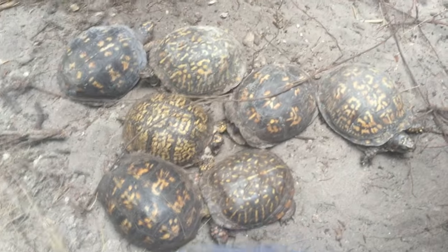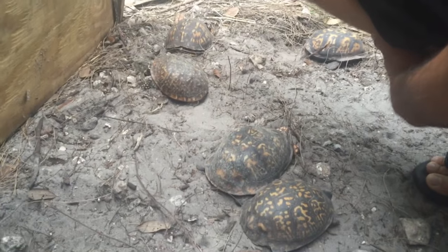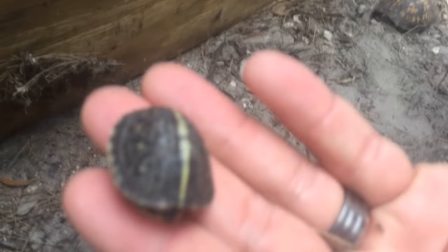Show these turtles over here — look at how he's hanging out here. What you have here is a mixture of Floridas, Easterns, Three-Toes — just a whole conglomerate of guys doing natural things. And there's the baby. How beautiful is that? Nice hard shell already. Look at that. So we'll be checking every day now. Looks like baby box turtle season has started. Only at Underground Reptiles.